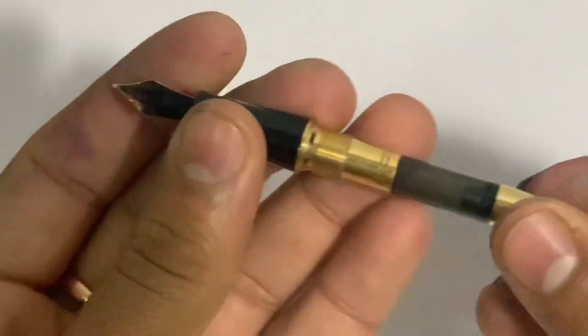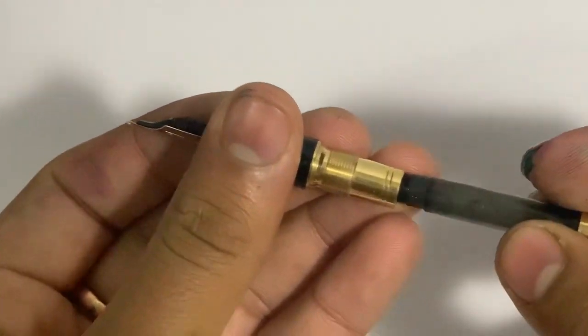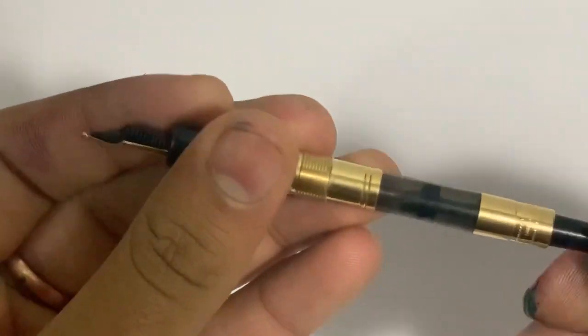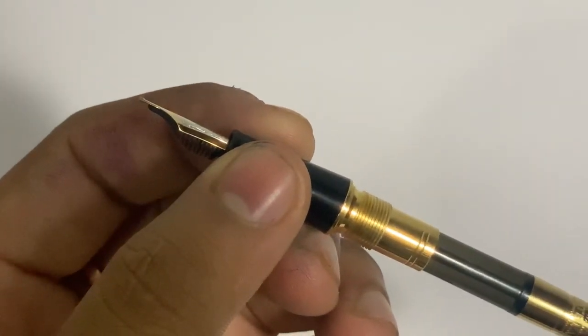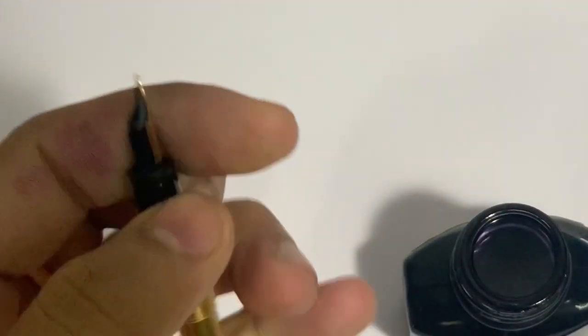You can see the Montblanc converter — this is a screw-type converter, similar to what Kaweco provides. Let's put Parker Quink Black ink in it and see how the pen writes.